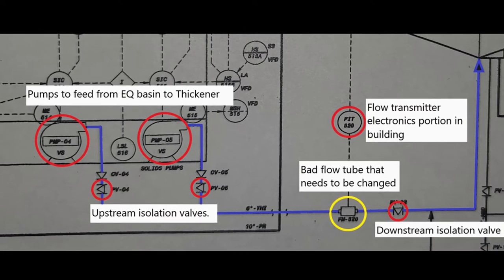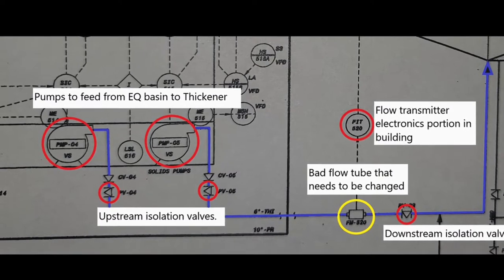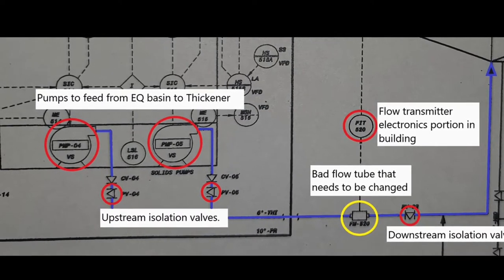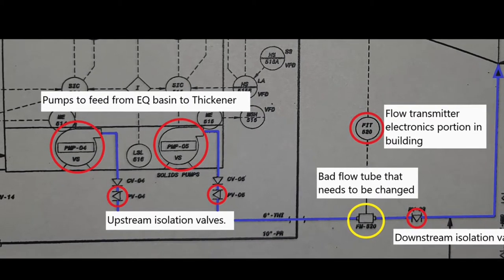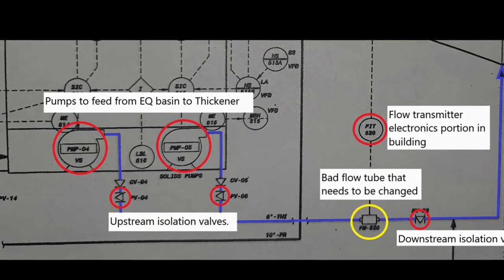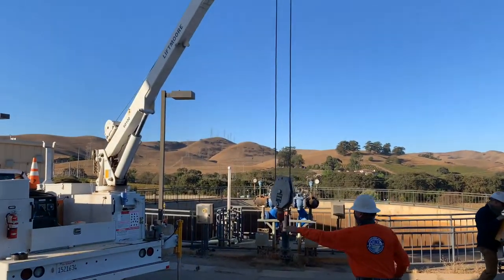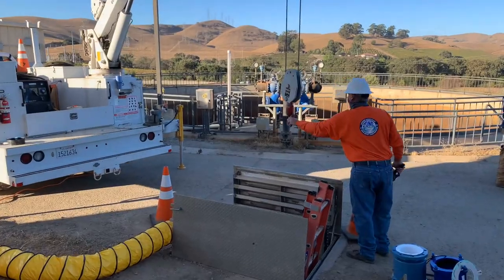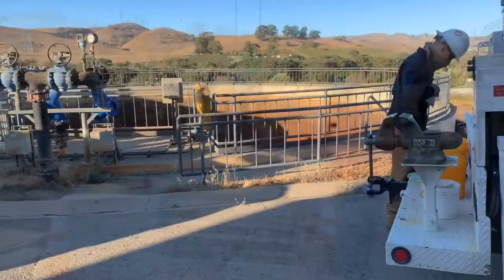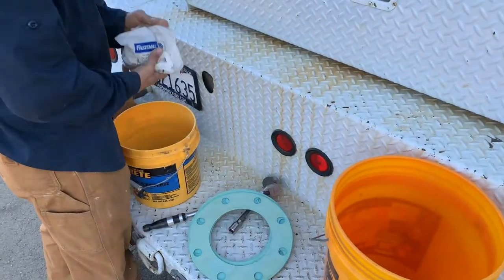Highlighted in yellow is our flow tube that needs to be changed out, and in red we see the two feed pumps, the upstream isolation valves, the downstream isolation valve, and the transmitter portion of our flow device located in our solids handling control room. Here we can see Tom preparing the crane to not only hoist the old flow tube out of the site, but also lower the new flow tube in for installation. Preparation is also needed ahead of time to collect the hardware used for the installation.